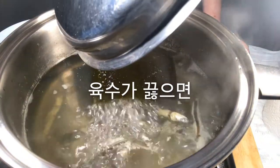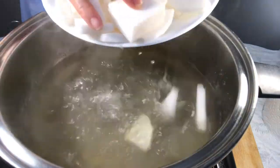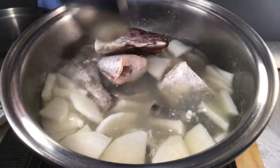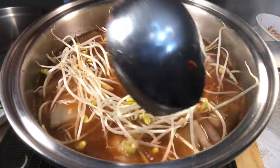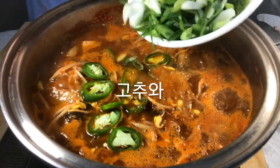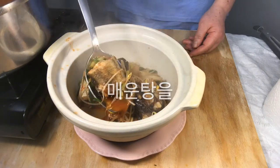Take out the seaweed and anchovies from the boiled water. Put the radish into the water and boil. Put in the fish and sauce, and mix well. Put in bean sprouts. When the radish and the fish are cooked, put in the jalapeno and green onions. Put the mae-un-tang into the bowl. Completed mae-un-tang.